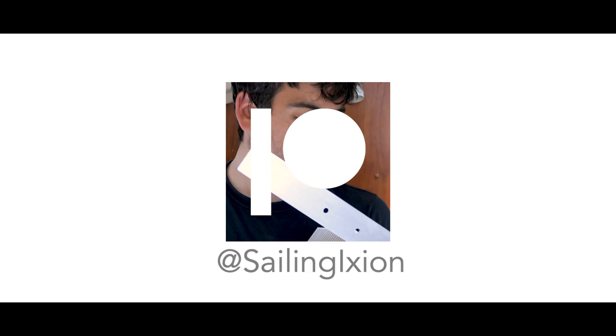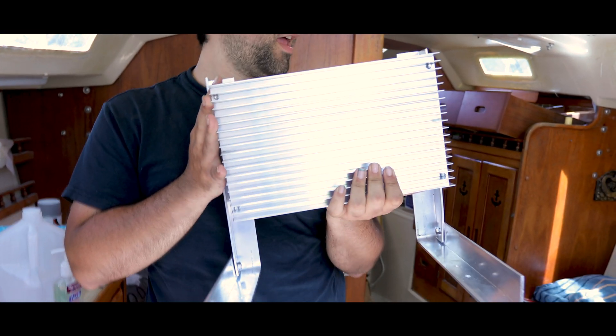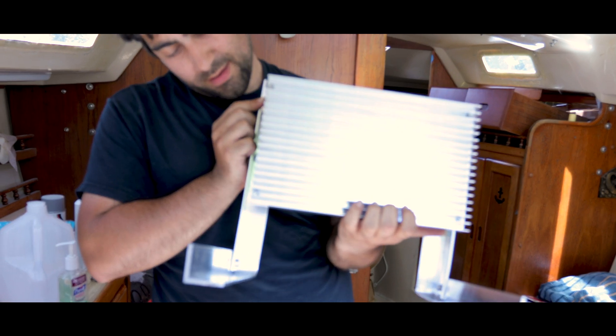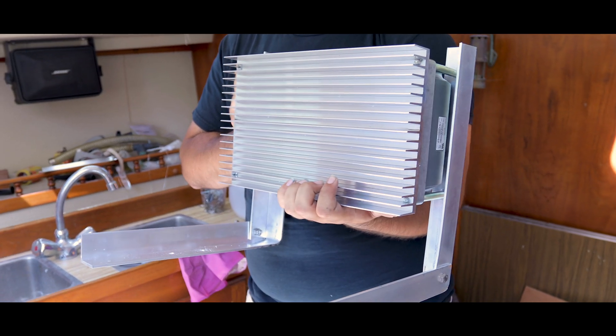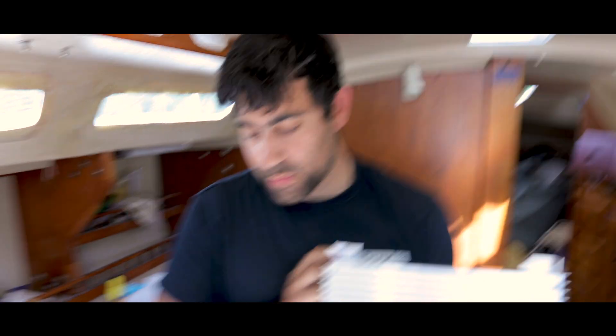We built an aluminum frame to support our motor controller. It's kind of heavy, and it was a bit of an engineering feat. Had us puzzled for far longer than I'd care to admit. But we got it made. So now I'm finally installing it so that we can put this engine project pretty much to bed.